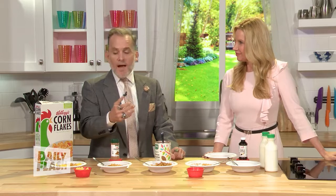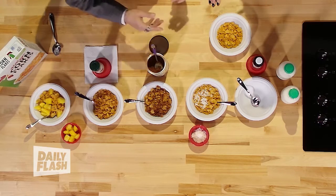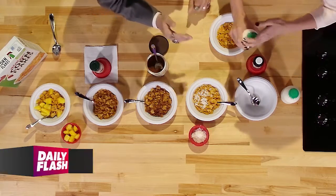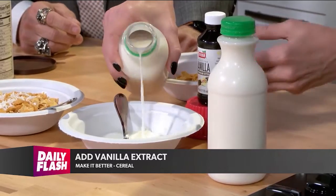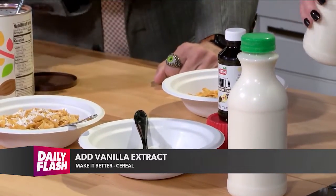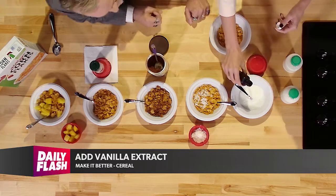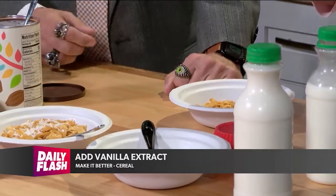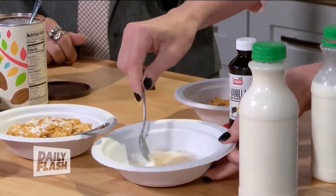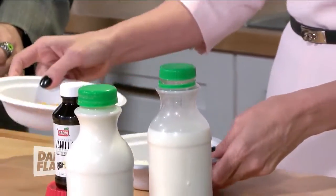The first thing you want to try — you probably have this in your cabinet anyway — is vanilla extract. Get an empty bowl, pour in about as much milk as you're going to use. Go big on the milk, because if there's cereal left over, you get to pour more cereal in. Then just add a dash of vanilla extract. Vanilla extract is very, very potent — you only need a tiny bit. Mix it up really good, then pour it right into your cereal.